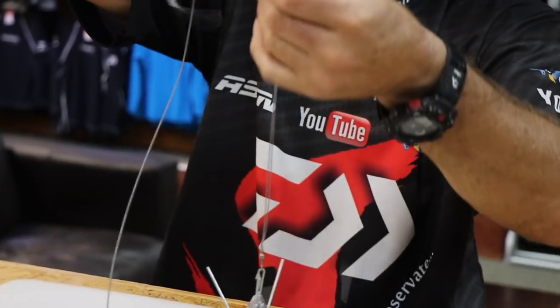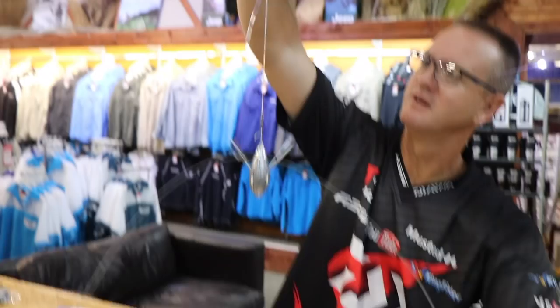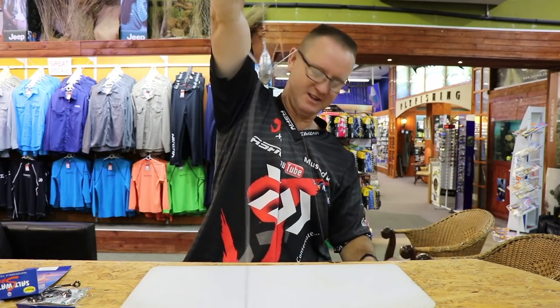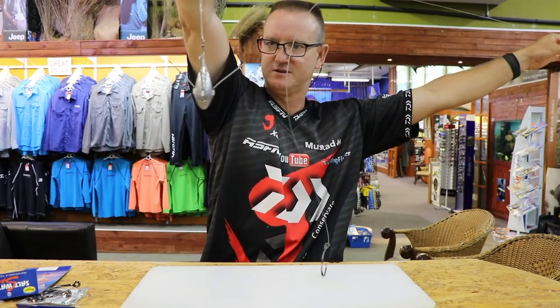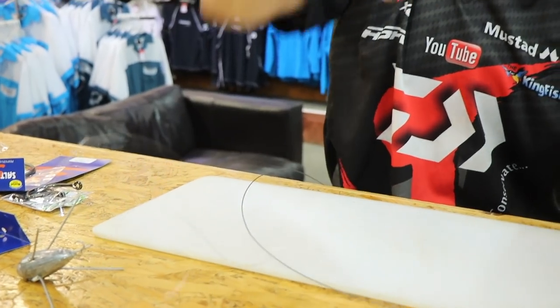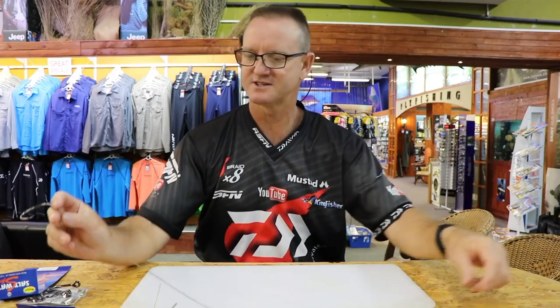That part there will actually go to your drone — so that attaches to the drone — and that will be hanging down there with your bait on it, and that obviously goes to your leader. It's a very simple system that'll, when released, fall down into the sand.